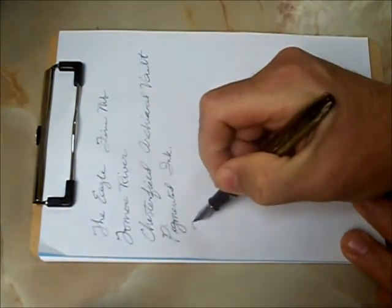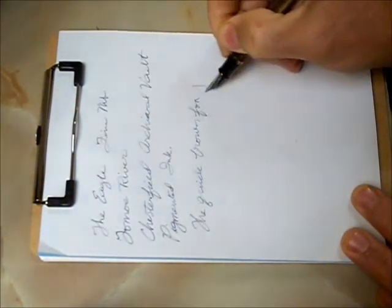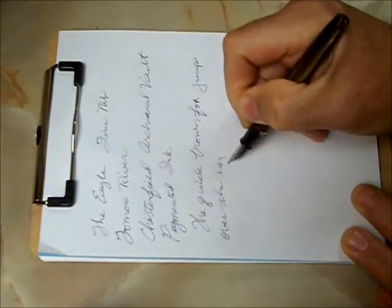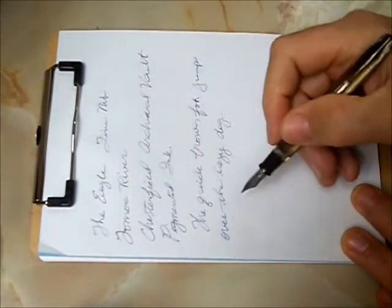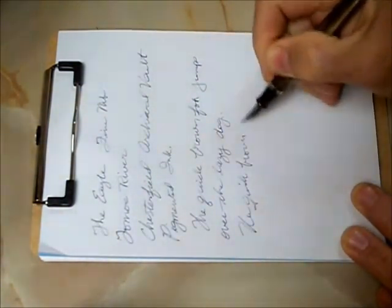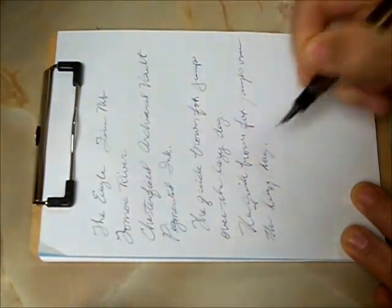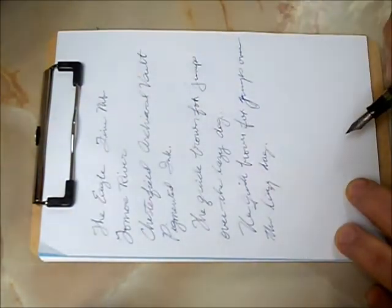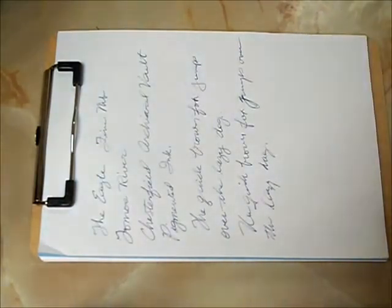So let's see how this pen writes. 'The quick brown fox jumps over the lazy dog.' Beautiful — no skips, no railroading, no bobbles, no wobbles; nothing wrong with that. It writes a beautiful line. How about fast? There's a bit of fade and skip right here on 'jumps,' but I'm willing to believe it's down to writing fast and this being a fine nib with my hand turning back and forth. One little skip — the rest of it is very good.